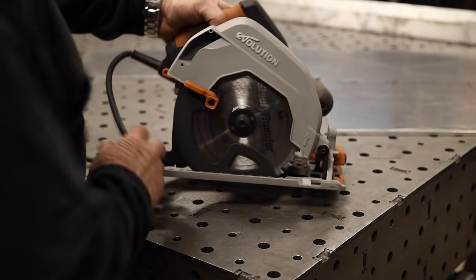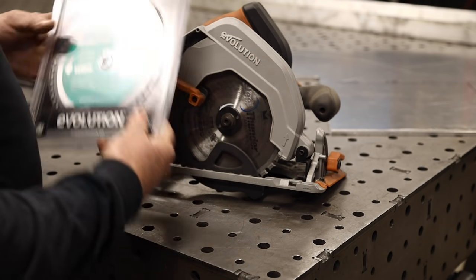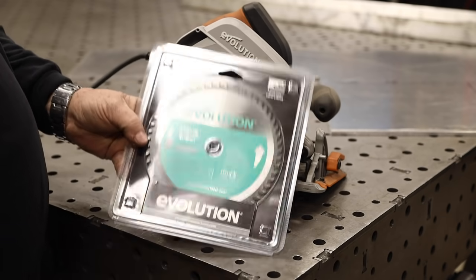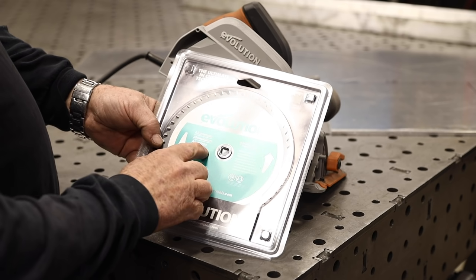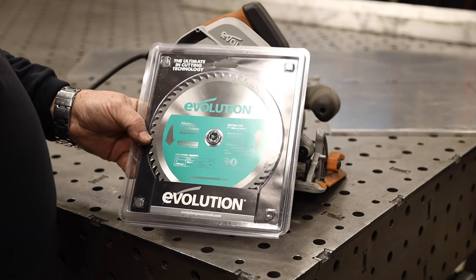For this particular project, I'm going to be using the Evolution seven and a quarter inch circular saw. I've got this blade right here — it's for cutting aluminum, made in Japan. I wanted to give this aluminum blade a try. I did the whole project before with the steel thunder from Mercer, and to be honest, I can't really tell the difference between the aluminum blade and the steel thunder since aluminum is soft. This particular saw does not have a vacuum port, so we have chips all over the place, but if that's all it is, that's not really a big deal. The saw works well and cuts everything nice.